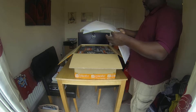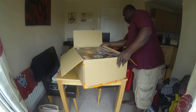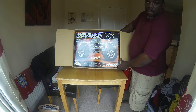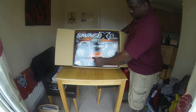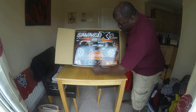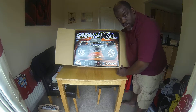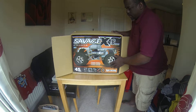And here we go — quite a big box. Savage X 4.6. Big block. More speed. More torque. Runs cooler. HPI Racing. What have you got here? Massive power, two-speed transmission, TVP chassis, dual disc brakes. Wow. Alright, let's get it out of the box.